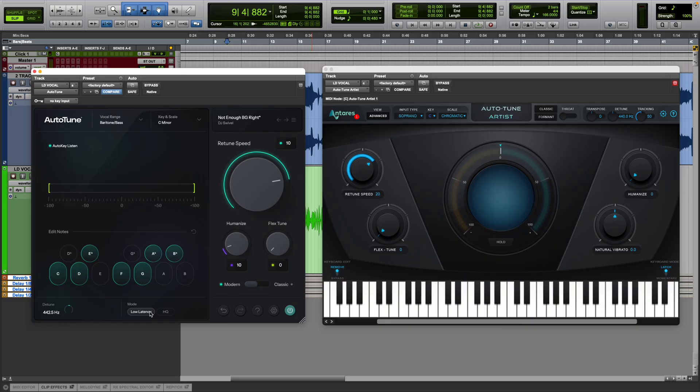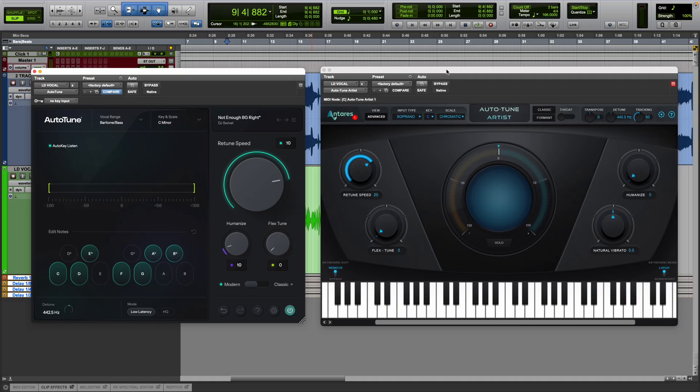I also want to mention that in your CPU or RAM usage on your computer, it is proven that Auto-Tune 2026 uses less than any of the other Auto-Tunes, which is great when you're loading tons of Auto-Tune plug-ins into a session on all kinds of different vocal tracks. So now that we've got that out of the way, let's look at all the features in Auto-Tune 2026.